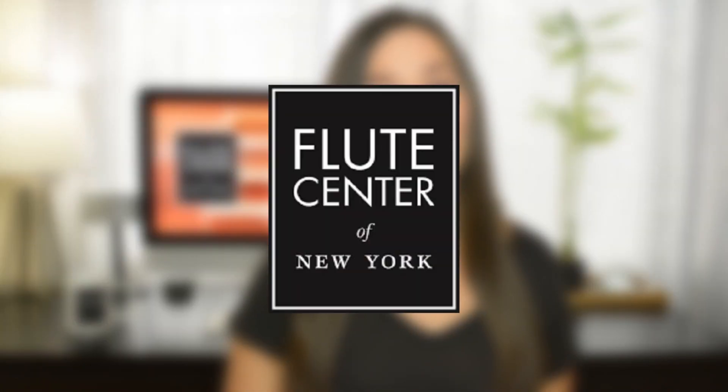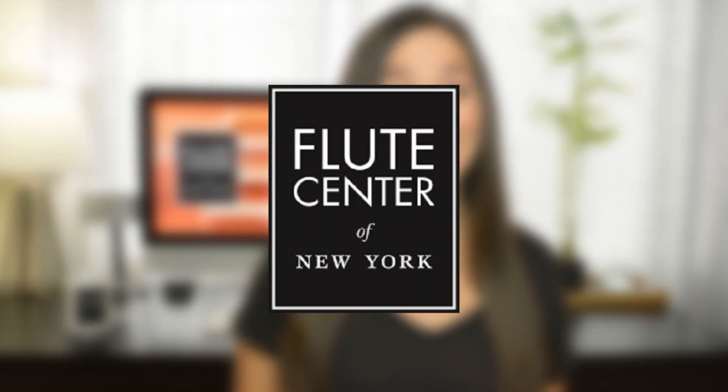Something that was really difficult for me as a young flutist was finding that perfect instrument, so I decided to make a series of videos to walk you through what I look for when I'm flute shopping and to talk through some of the options you'll have to decide between. I partnered up with the Flute Center of New York, who is allowing me to make the series for you and also providing me with all the instruments you'll see in this video.